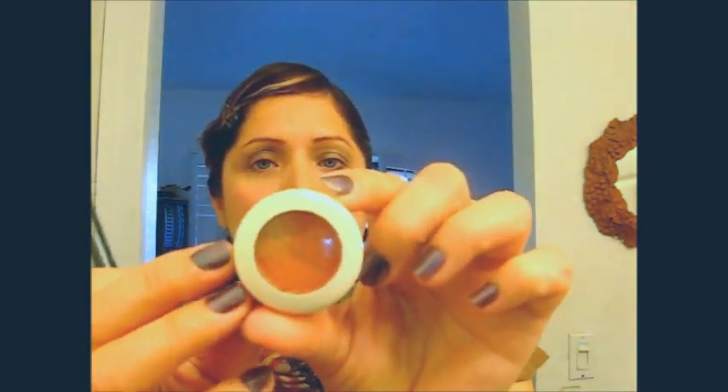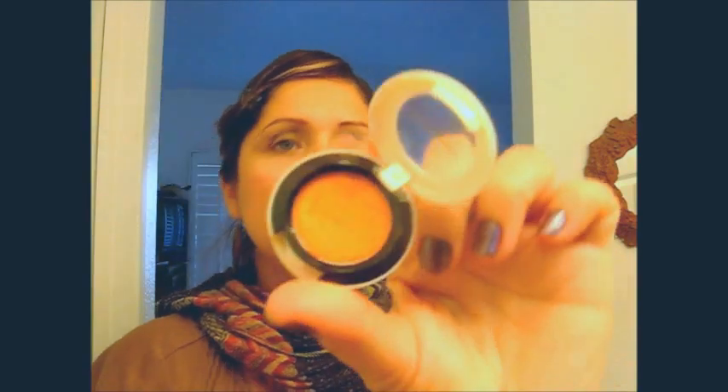Now I'll be using this Fire Spot from MAC with this brush. It's the 219SE.